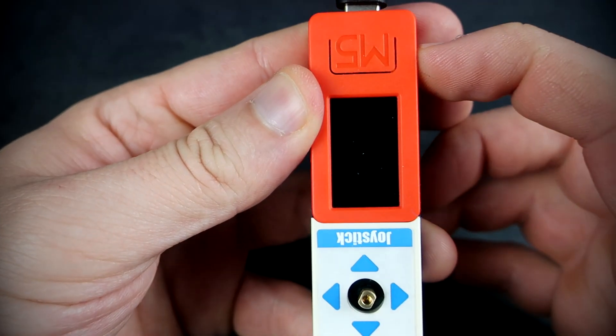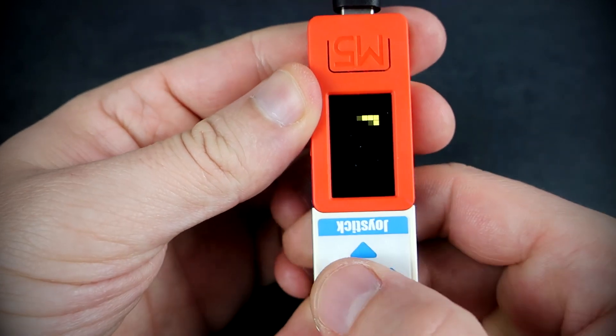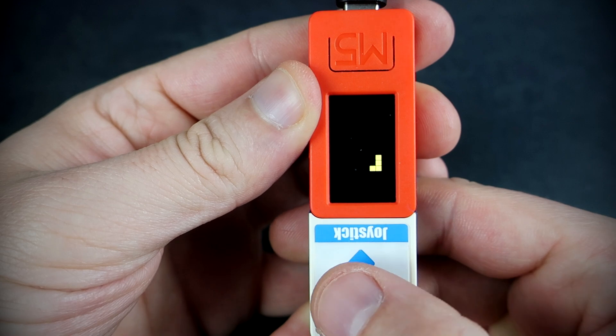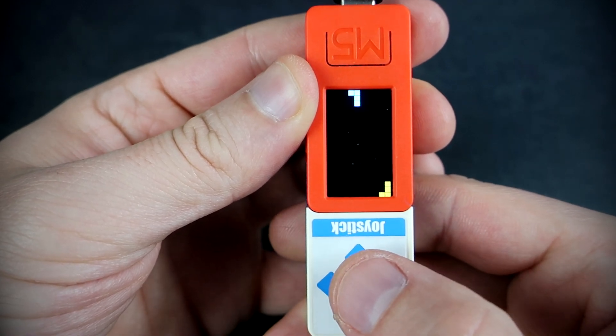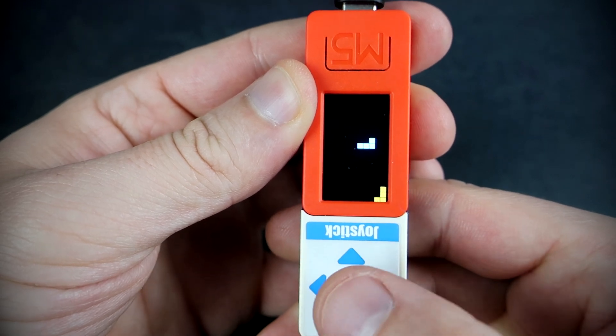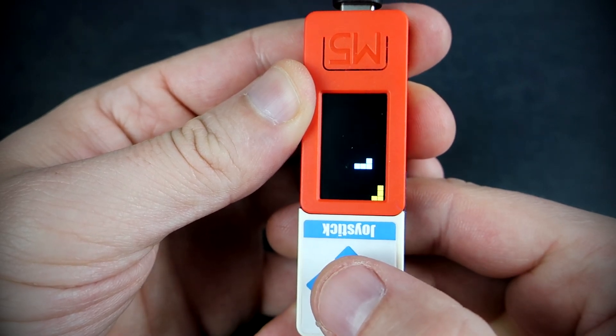The last game is Tetris. This is not my game — it is from the example folder for the M5 Stick device. I just edited the code so it can be played on M5 Stick as well.